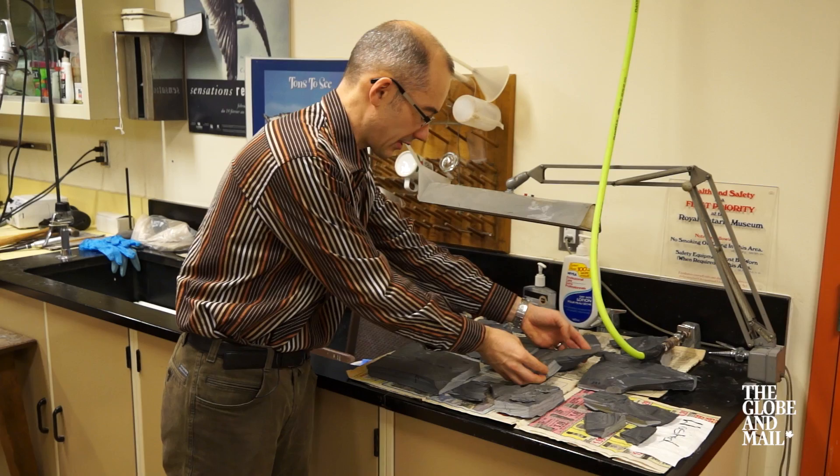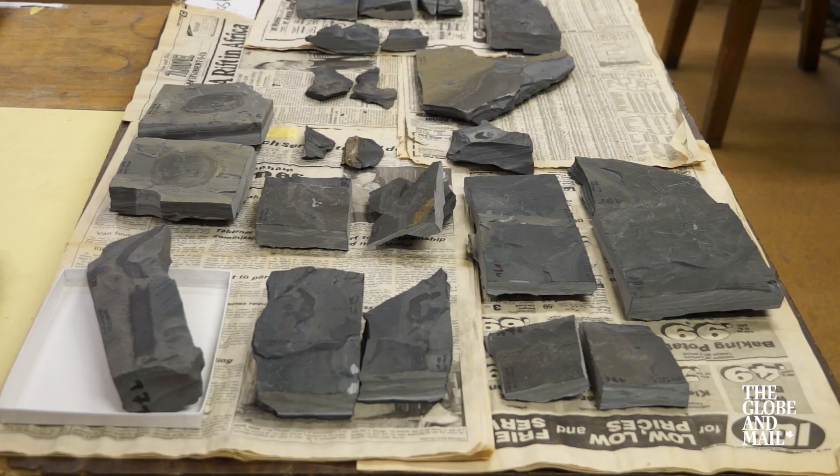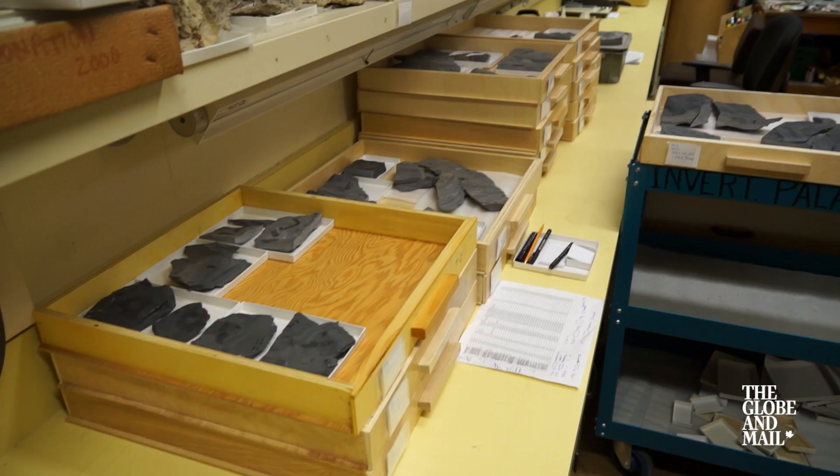Some of them are very large, as you can see here. This is a very large tubular organism called Margarethia. Before we put them back to the collections, Mariam will photograph the specimens to make sure it's properly catalogued.